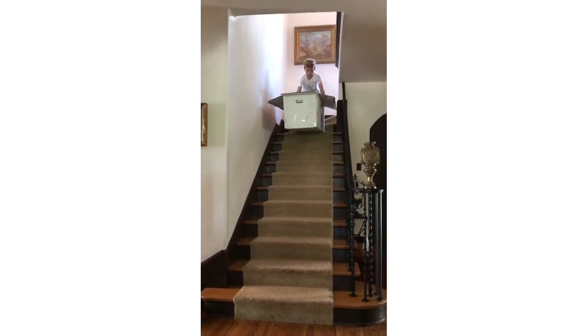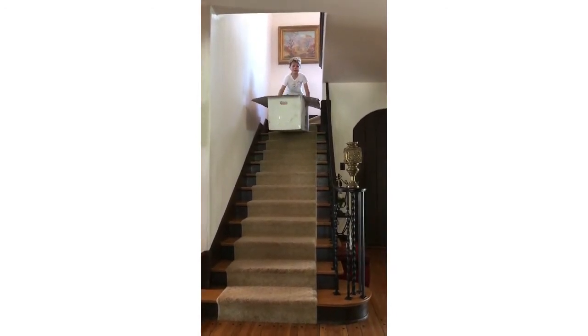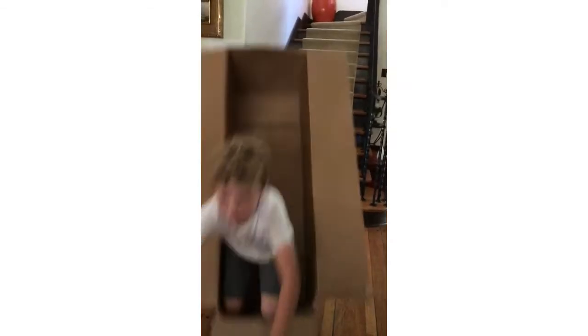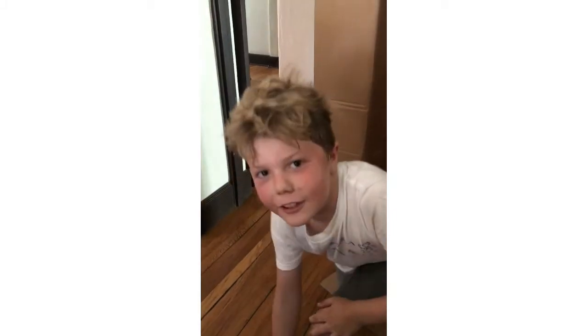Ready. Ready. Ready. Everybody wants to share it for him. Just want to share it for him. BRACE FOR IMPACT! BRACE FOR IMPACT!